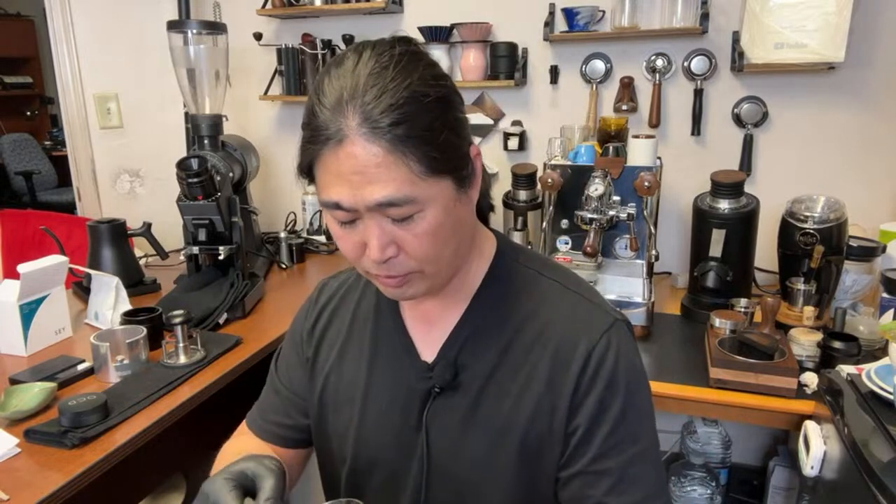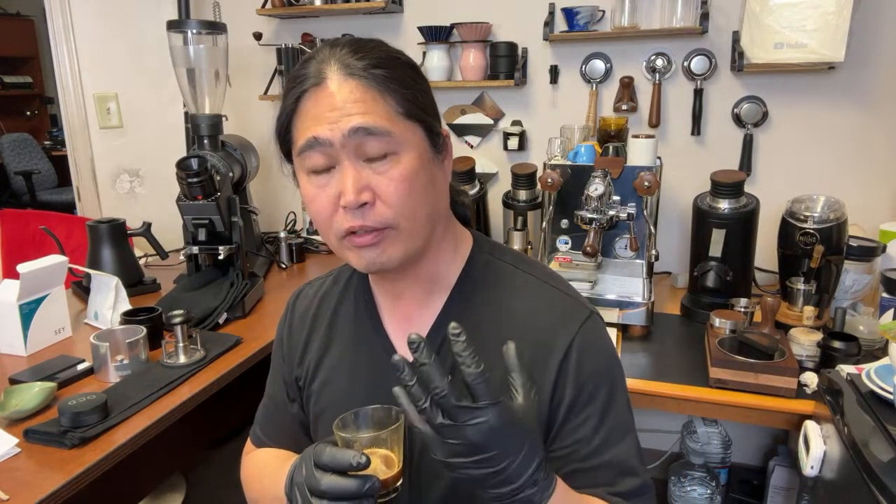Alright, here we go. Not a whole lot of crema, but it should be an interesting shot. I feel like we're right on it. I could dial in a little finer, but I think this is good. This coffee is about a month old — Say Coffee recommends waiting, sometimes up to two months, but a minimum of two weeks. Here we go, cheers. I can taste all the brightness from the fruit — the apple taste, baking spice. Very smooth.